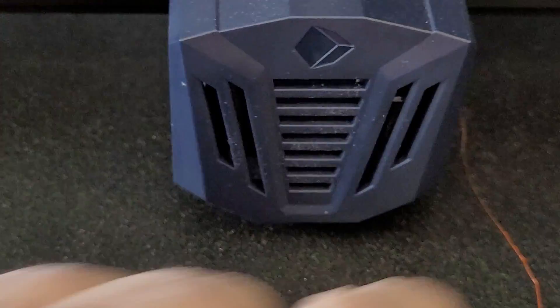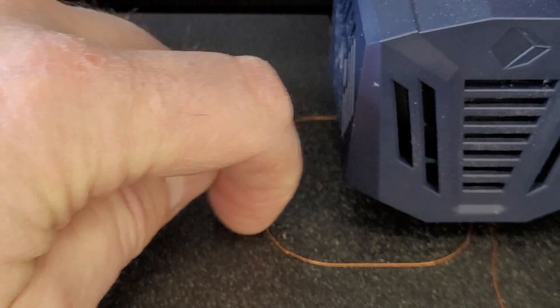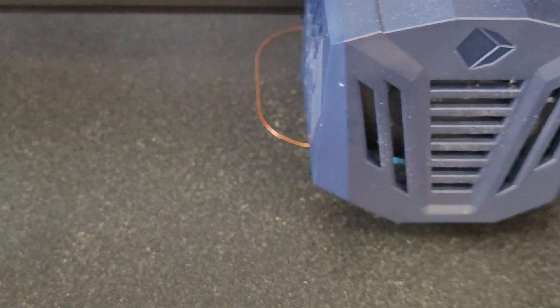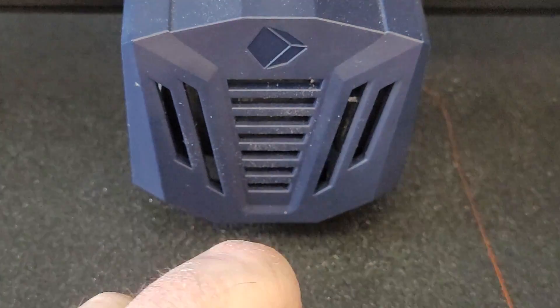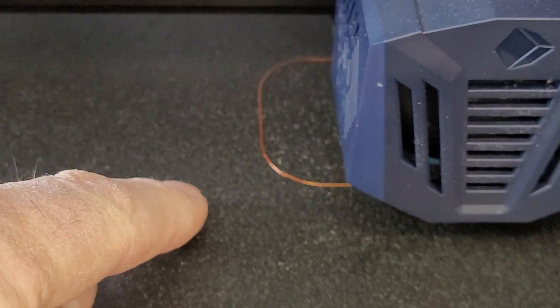Pulling the material away, being careful not to touch the bed with my fingertip because I'll transfer oils from my fingers to the bed. There we go — that's it. Okay, so I see we're right on the money.